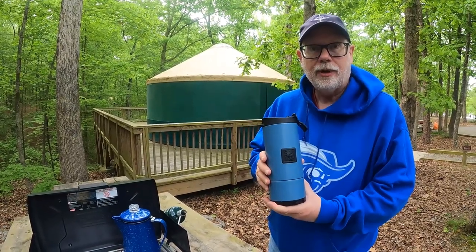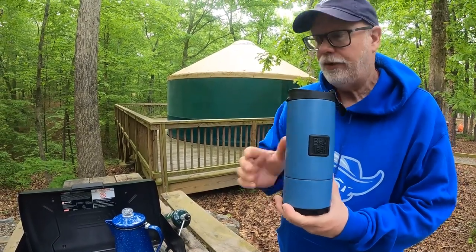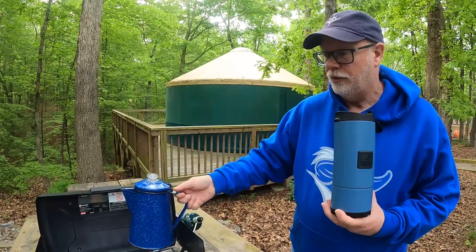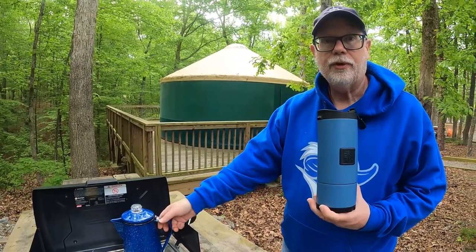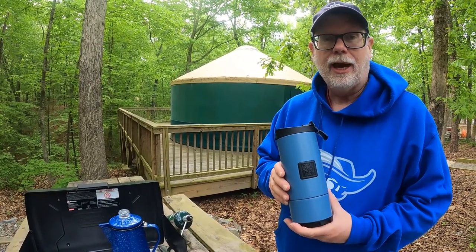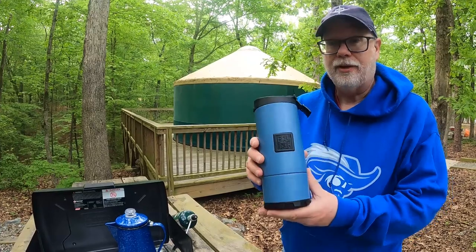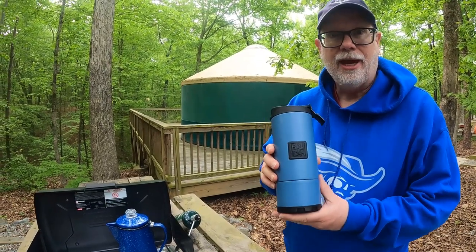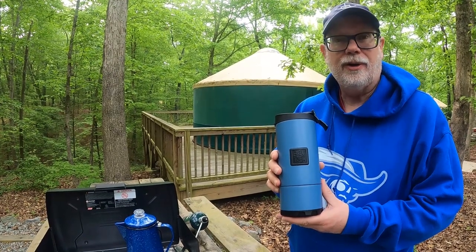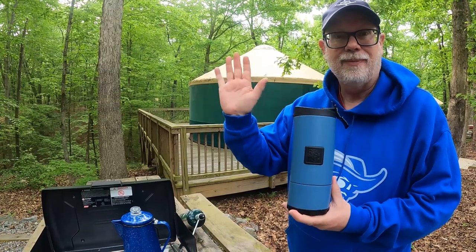I'm glad that I'm trying the French press from Brewtrek. There are so many ways to make coffee when you're camping — you could just make it in a percolator, you could heat water and do a pour over, or do instant coffee. How do you make coffee when you're camping? I'd love to hear all about it — please leave us a comment. But for now I'm going to sit out in the woods and enjoy my tasty cup of coffee before going out on an outdoor adventure. Thanks for joining us, can't wait to see you again next time — bye!